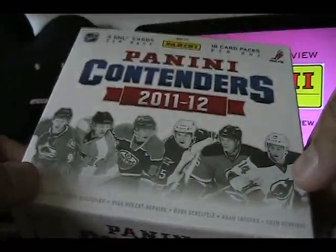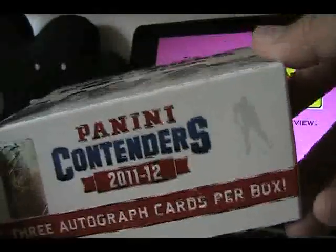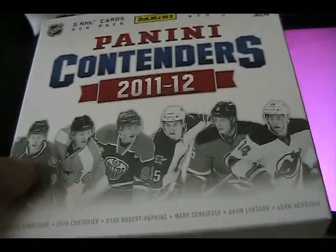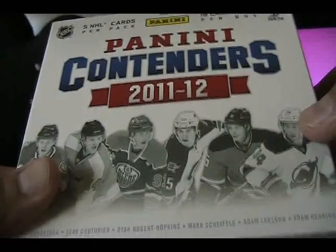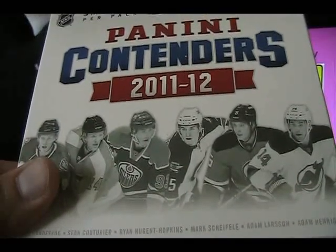Overall I highly, highly recommend Panini Contenders this year. I think it's vastly improved over last year's product — Panini did a great job and I really have to give kudos to them. I've heard on the forums that other collectors might not like it so much, thinking $108 for three hits is rough if you get scrub rookies or no-names. But that's just the fact of life for hockey cards — you're not going to win on hardly anything you buy. Overall it's a really solid product and I'd recommend it to just about anybody. Let me know what you think and I'll leave a link to my written review below.